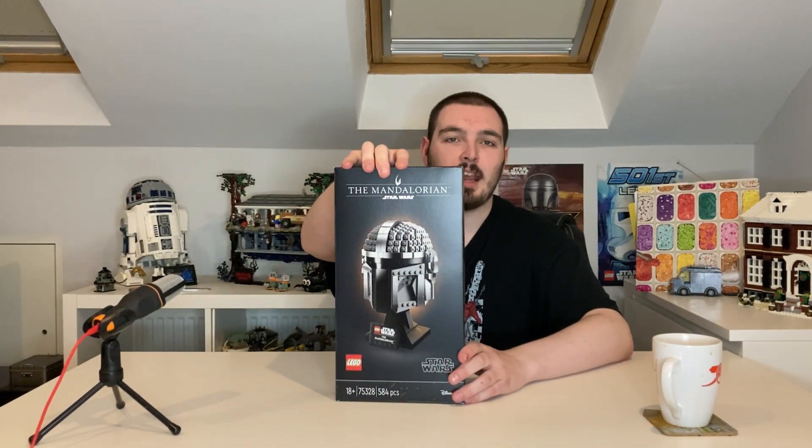Hello everyone and welcome back to another episode of Ryan's Corner! Back in the game with a proper Lego review guys, it's been a while since I've reviewed a Lego set so I am buzzing to get into this. I was sitting around thinking about what I want to build, and one set is springing out to me right now - the Lego Mandalorian helmet!